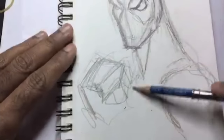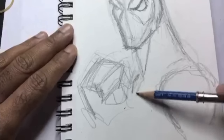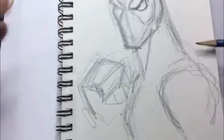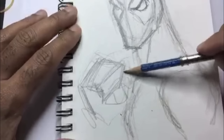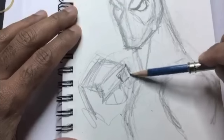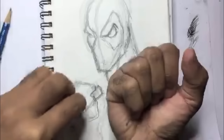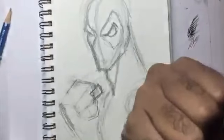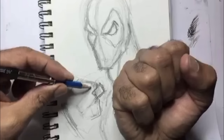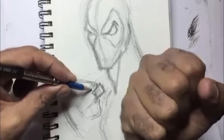Dropping in his shoulder here, just kind of lightly sketching it. Let me move the camera down a little bit more so you can see what I'm doing around his chest area. I like to use the side of my pencil — the reason I do that is so I can stay loose and free, and it prevents me from going in with fine detail.